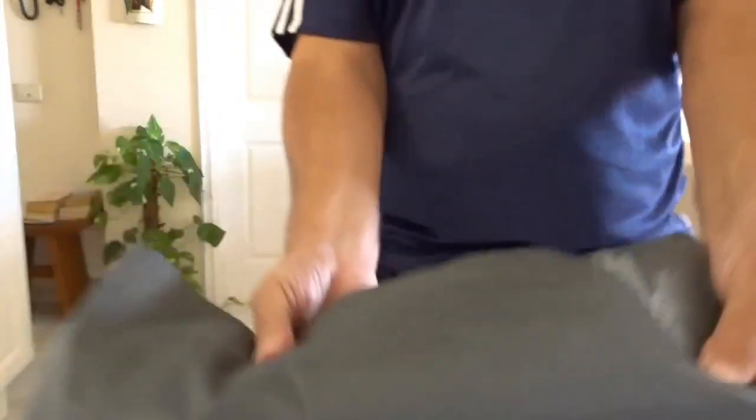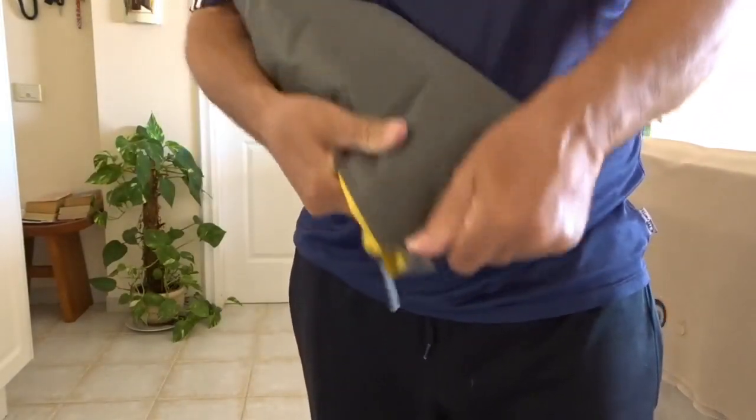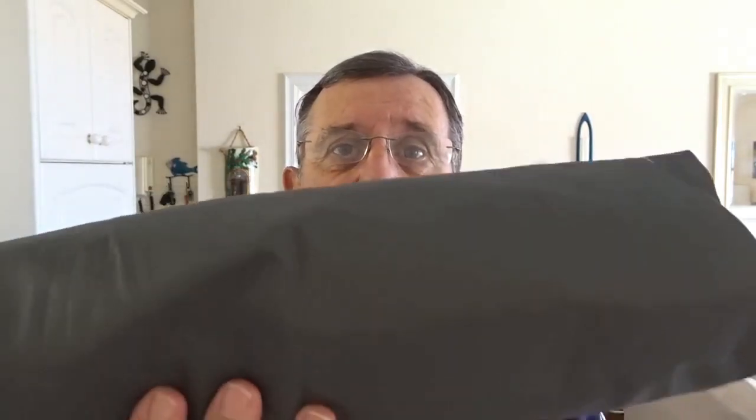That's it — obviously that's not going to go back in the stuff sack rolled up like that. If you wanted to put it back in the stuff sack, you'd have to take a bit more care with folding it. But it's pretty small and flat and would stuff nicely in the corner of a rucksack. That took probably less time to deflate than it took to inflate. When I'm out on the trail I probably wouldn't bother putting it back in the stuff sack — I'd just stick it somewhere in the rucksack and use the stuff sack to store it when I got back home.